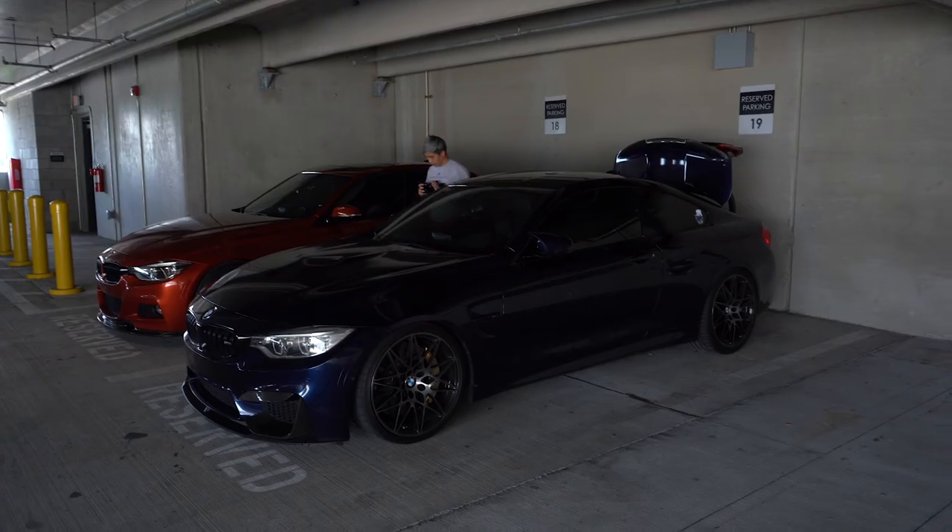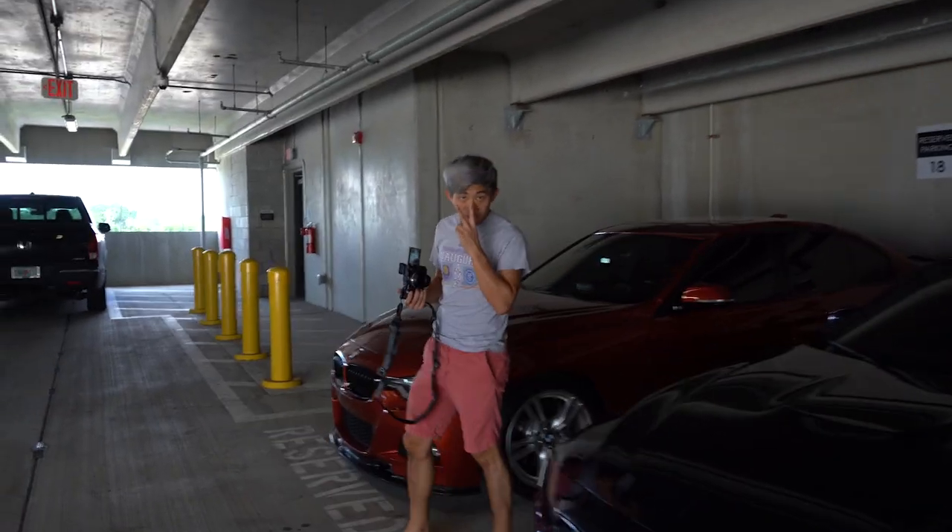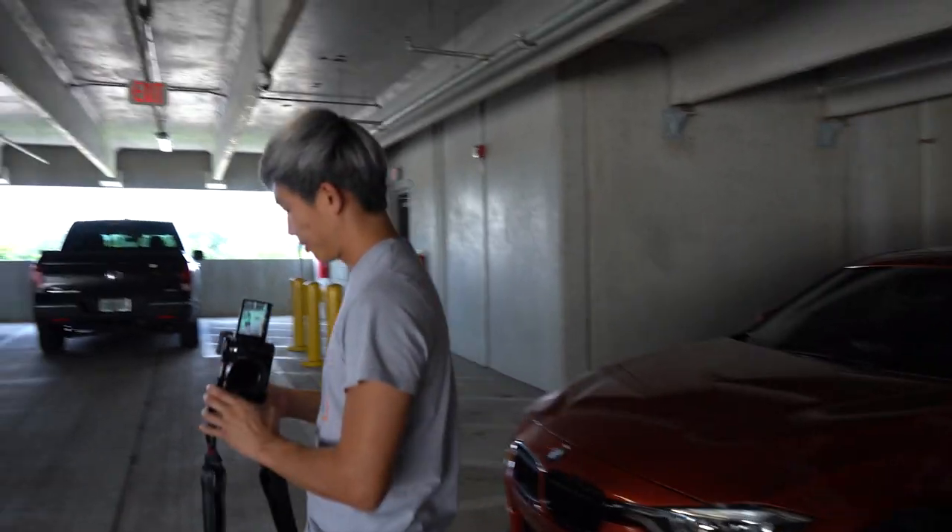What's going on guys, welcome back to another video. We got another mod today — we're going to add a brand new Alcantara and performance steering wheel with the dry carbon insert. So let's get to it. We're here at Jonathan's again; he's going to help me out.